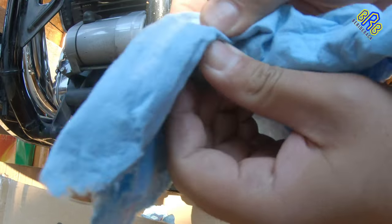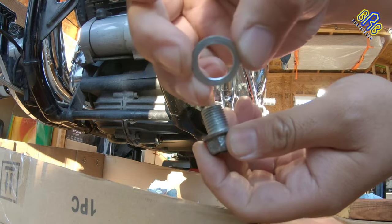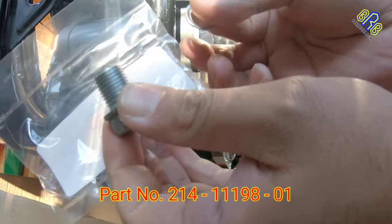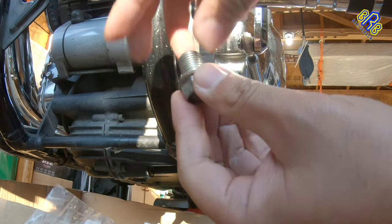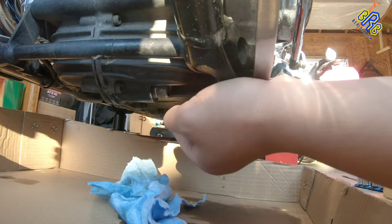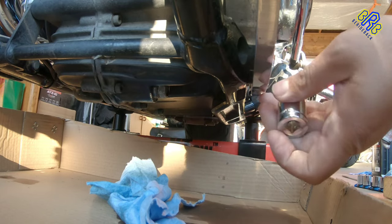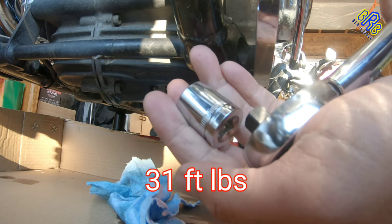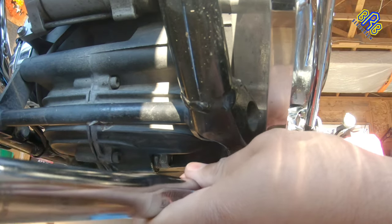Clean the drain bolt and remove this old gasket, put on the new gasket, it's going to be like this. Using a 17mm, the torque is 31 but I'm going to use only 28 because I don't want to over-tighten it.